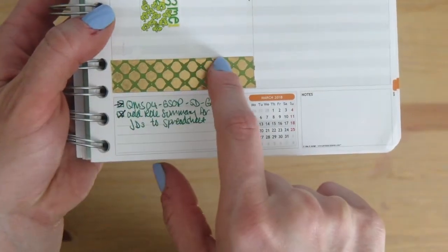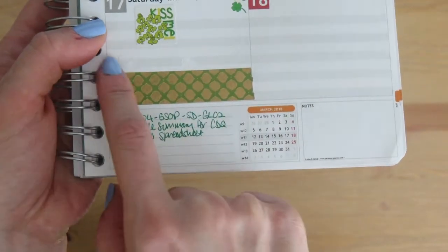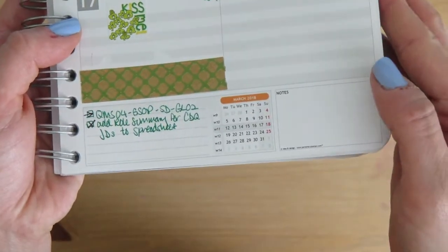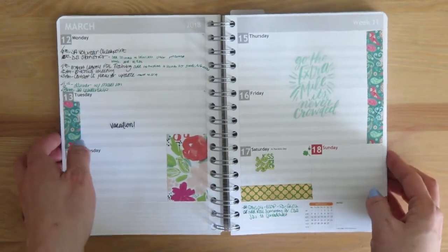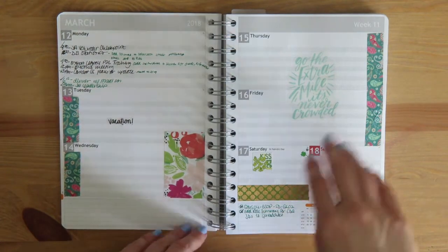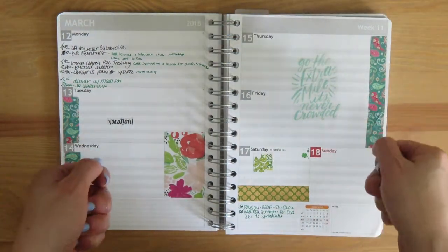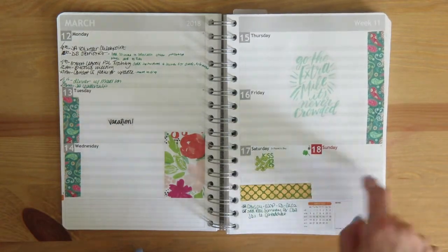I picked up and removed the washi tape, and you can see it tore the paper a little when I moved it. That's actually one drawback of the personal planner compared to the Happy Planner — the paper quality just isn't quite the same. With the Happy Planner, I've been easily able to lift and replace washi tape, but on this paper it really just kind of tears.